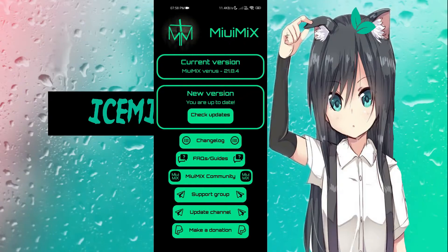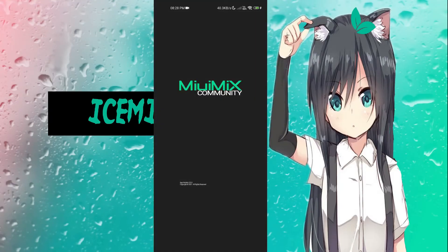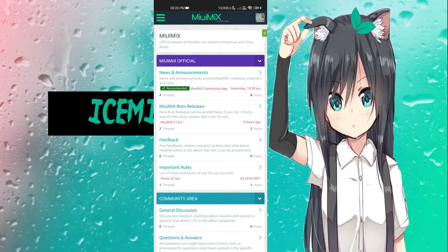After this latest update, there's a new tab for the MIUI Mix community, which is an app they've released on the Google Play Store. I wanted to go over it since it's a new feature for the ROM and the community. Upon opening the app, you're greeted with a forum, which a lot of you are probably familiar with. This is great because this ROM hasn't really had a forum presence in a while — it's been mostly Telegram-based with some XDA posts, but not very much recently.